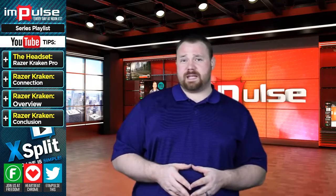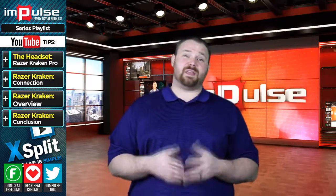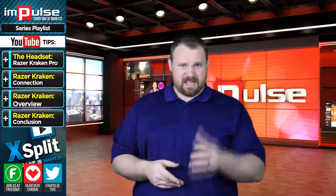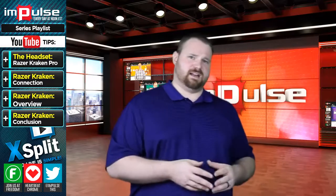As someone born in the 80s with a child in the 90s, I can't look at this headset without thinking of Nickelodeon GAC. If you don't know what that is, go search it on the internet.